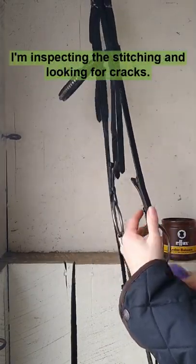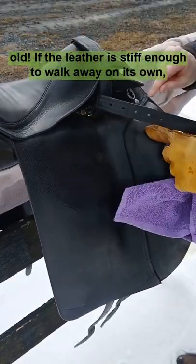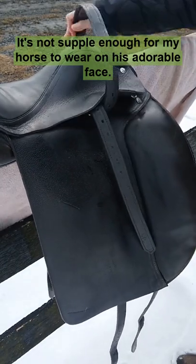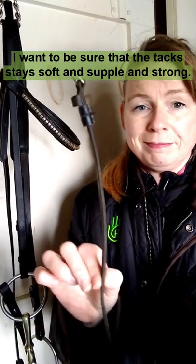During this whole process, I'm inspecting the stitching and looking for cracks. I do the exact same for my saddle, which is actually almost 15 years old. If the leather is stiff enough to walk away on its own, it's not supple enough for my horse to wear on his adorable face. I want to be sure that the tack stays soft and supple and strong.